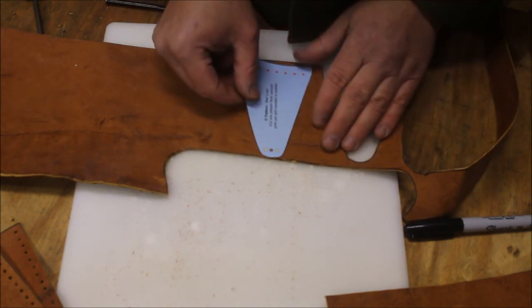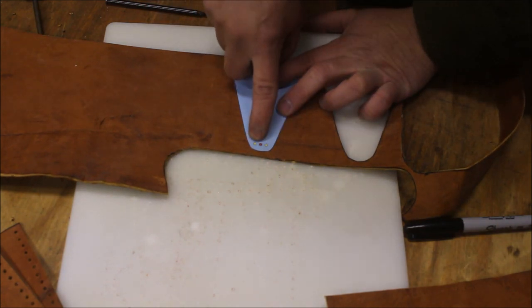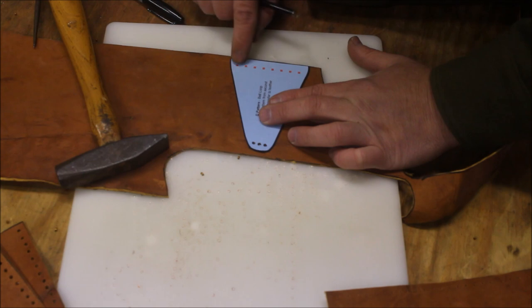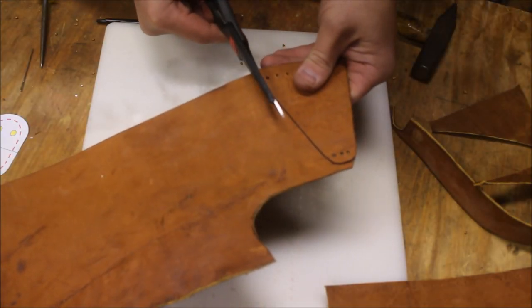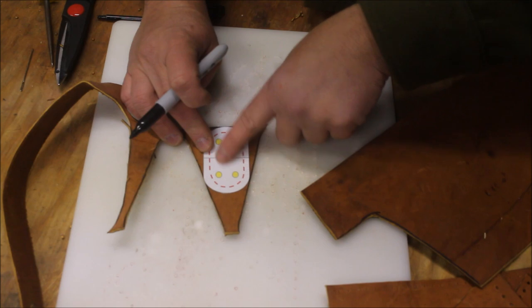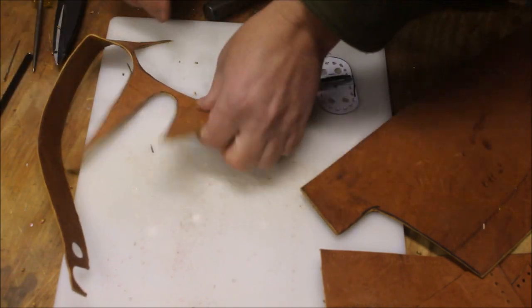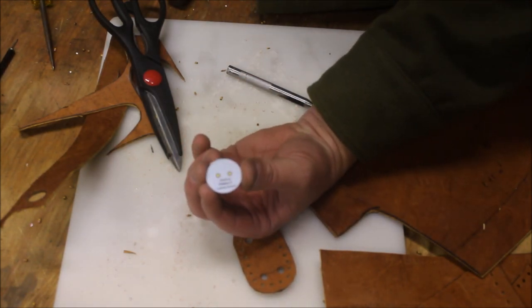We are going to transfer our belt loop pattern over. I am just going to line it up and draw it out. Now you can see there are three dots here — we are going to go ahead and mark all three or punch through them. We are also going to punch the holes across the top; this will stitch to the pouch itself. Now this pattern we are going to transfer over is just for our tie points. We need to transfer all the holes over. The yellow holes we are going to punch with a larger punch. If you don't have a button, you can actually make one out of leather.